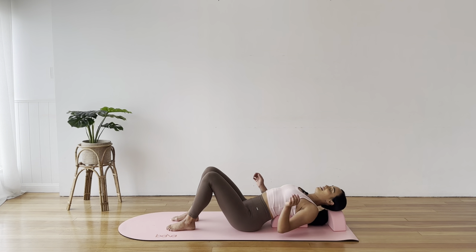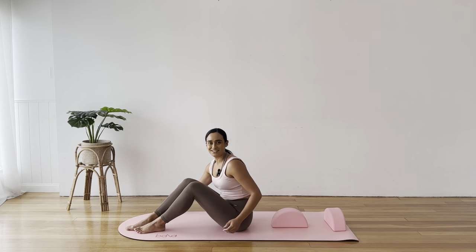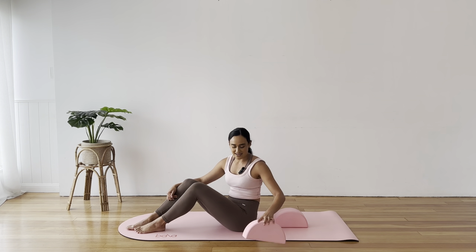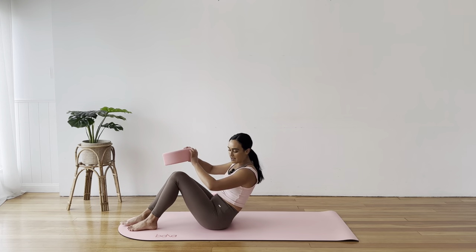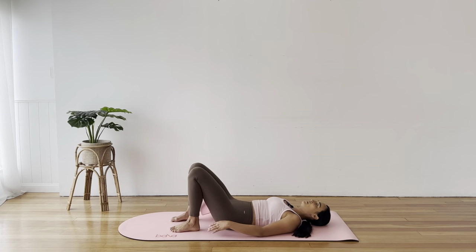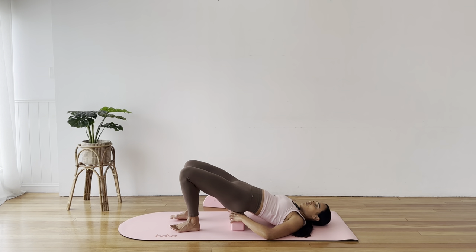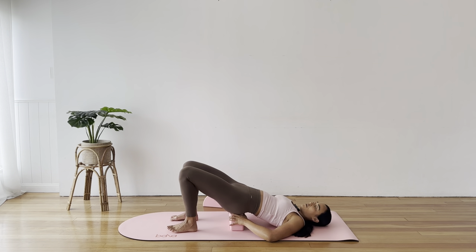Carefully press yourself up. We're using just one block for this next release stretch. Bringing one block down with you, coming to lie on your back, lifting your hips. The block will be short ways so you've got more space to sit your sacrum on — finding the sweet spot just below your lumbar area where your sacrum is, resting down onto that lovely curved edge of the block.